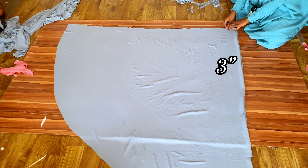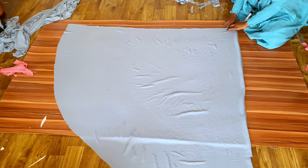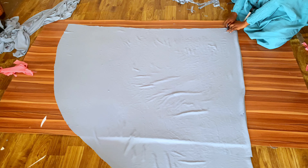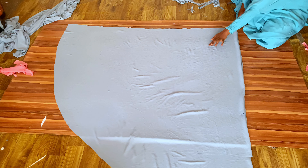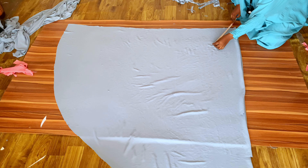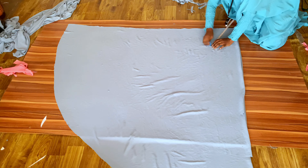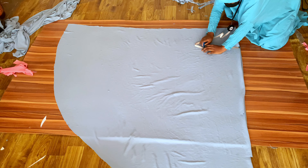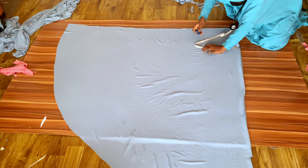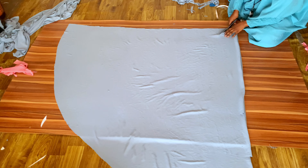Now it's time to cut the armhole. Come down from the folded edge by 3 inches, then from that 3-inch mark measure 12 inches diagonally inwards. Next, measure 11 inches downwards to meet the 12-inch diagonal mark — that is where you stop cutting. Cut it out and that is your armhole.